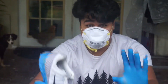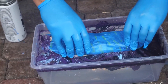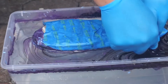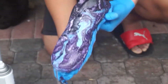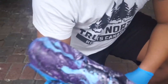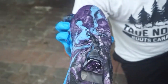All right, first time, let's try it. We got it. Ooh, that looks so cool! That looks so cool. First time, not that bad to be honest. Yeah, it looks super cool.